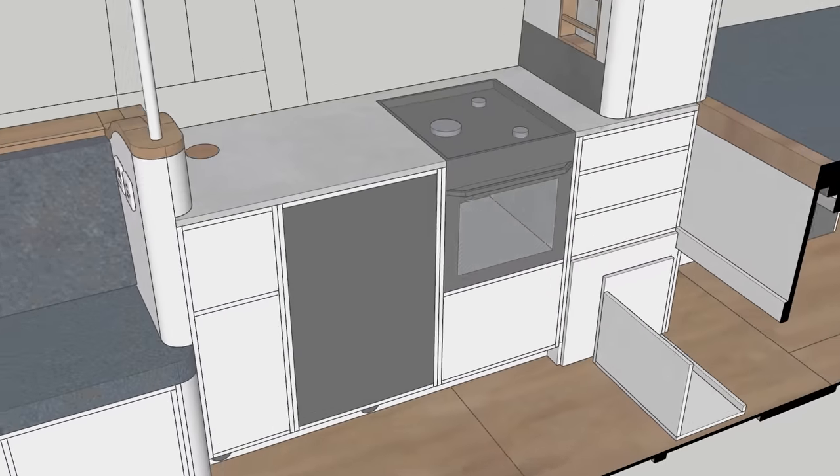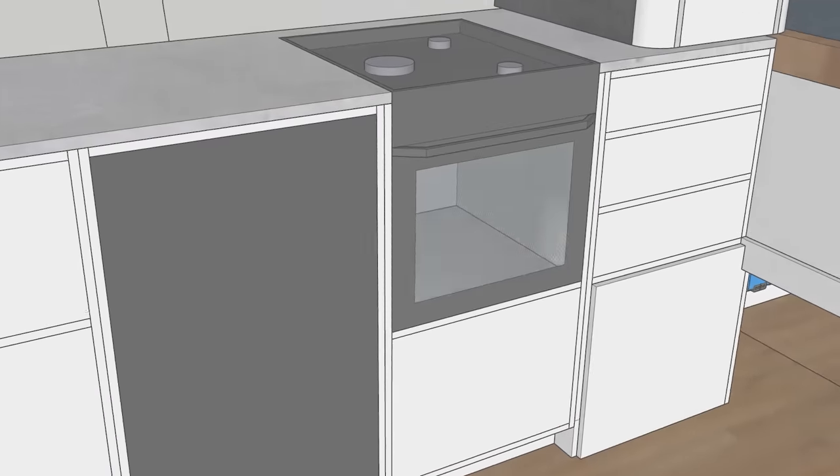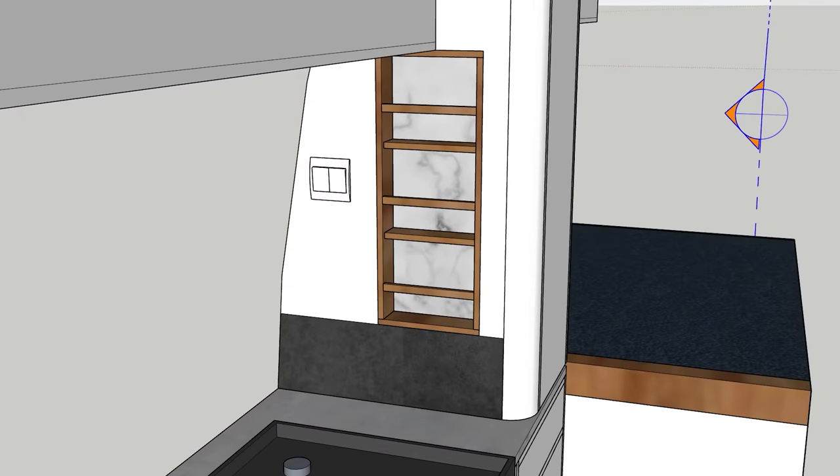The kitchen itself includes a Thetford Triplex hob, which has a three-burner hob, a grill, and an oven — all powered by LPG. Next to it is a fridge, which is on the larger side for van conversions, but limited fridge space really bugs me because small fridges are hard to keep organized. We've also got a series of drawers to the right of the cooker for utensils and cutlery, overhead storage for pots and pans, a spice rack, and a switch controlling two sets of LEDs — one under the overhead cabinets and one at foot level along the base of the kitchen.